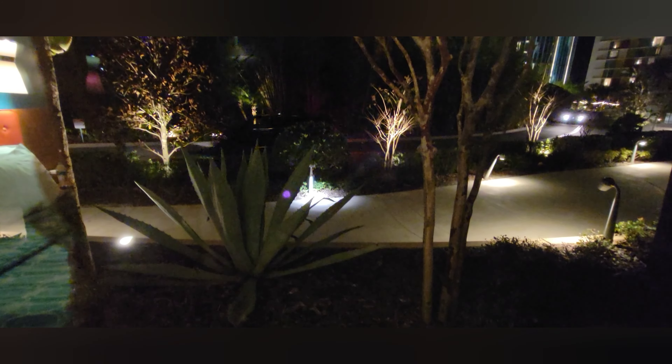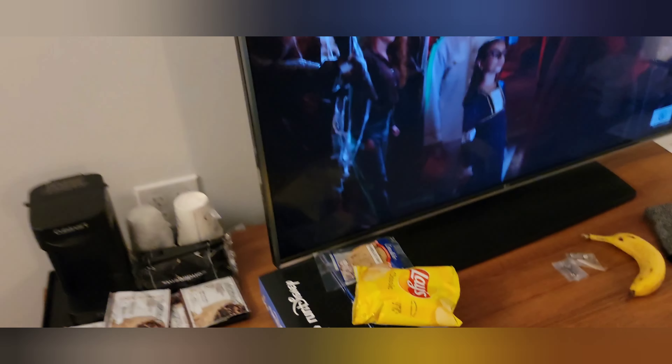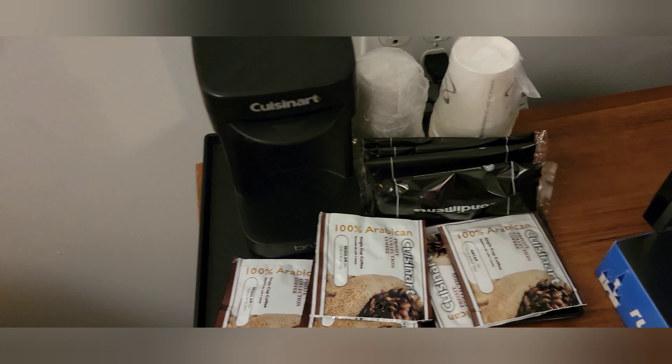Since we are on the ground floor we do have a different type of view and it is pretty dark outside. You can see it's kind of got a little walking path over here and the road out there. That tall building over there on the right-hand side is Adventura.